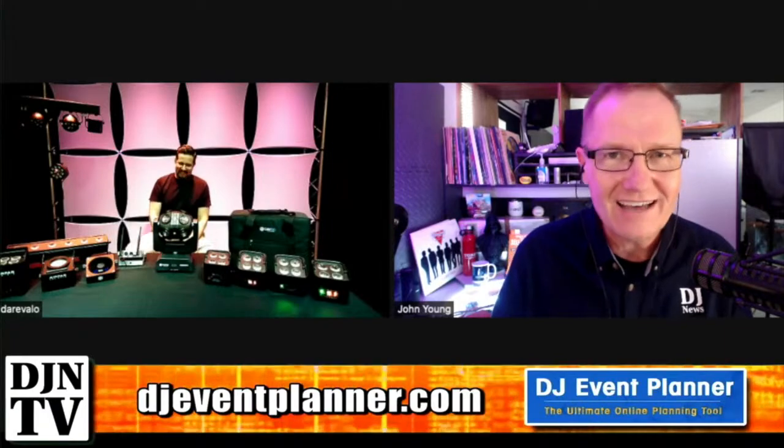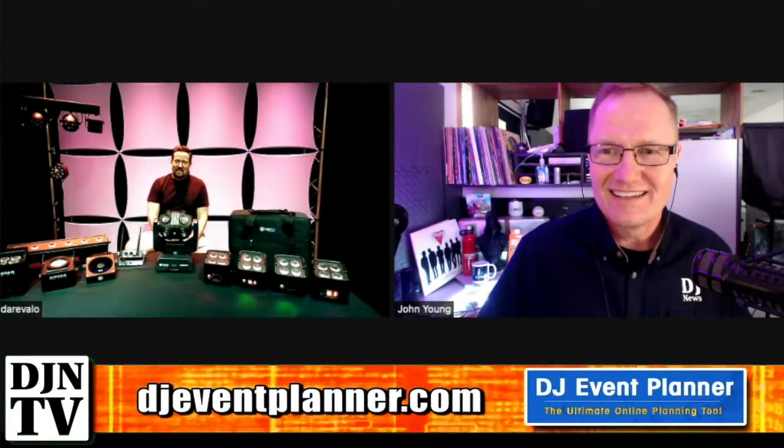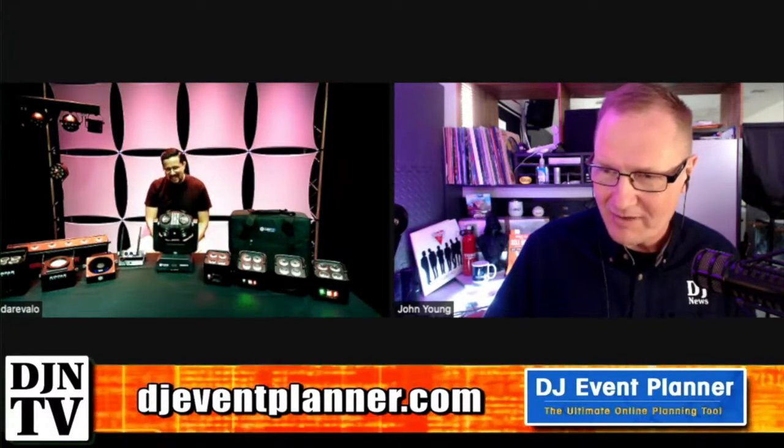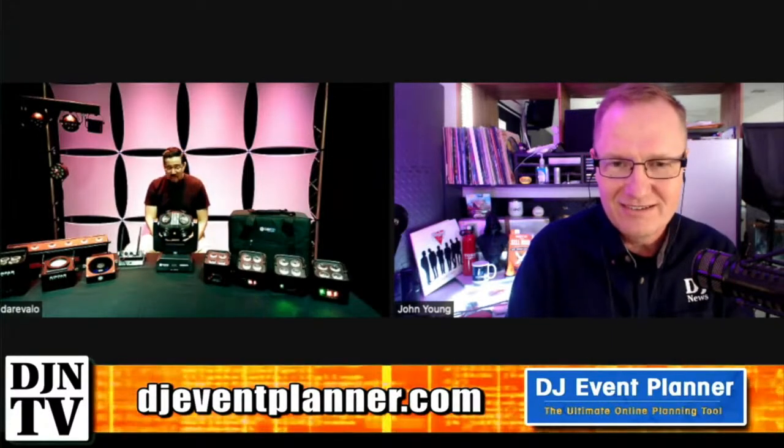We're back for part two of our virtual exhibit hall tonight, joined by Nick Hernandez from Color Key LED. Nick, good evening — thank you for having me, happy to be here. You've got some toys in front of you — we've got a bunch of toys to share with you today.